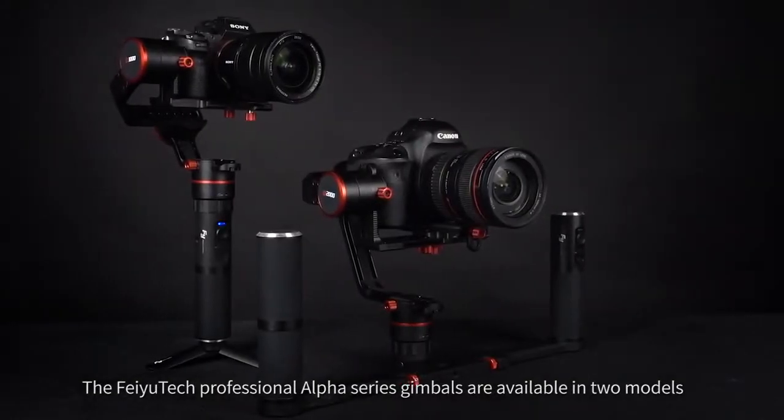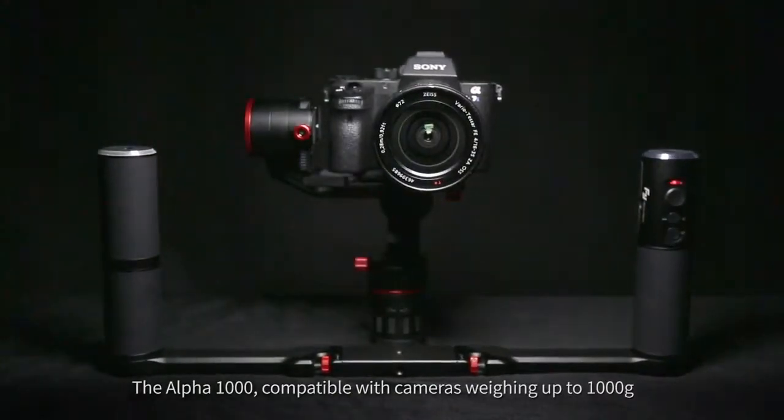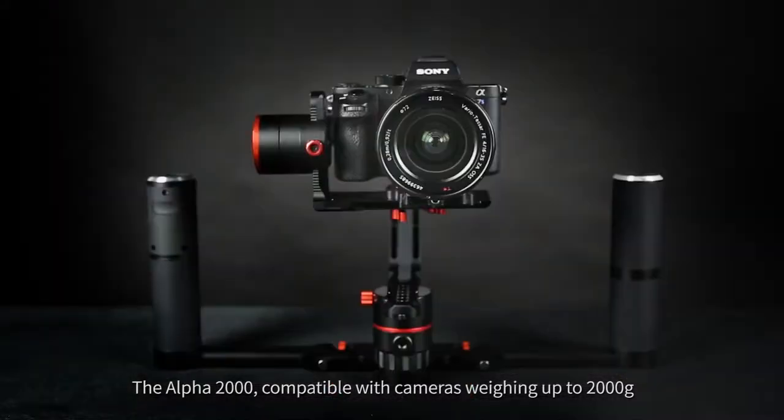The Feiyu Tech Professional Alpha Series gimbals are available in two models: the Alpha 1000, compatible with cameras weighing up to 1,000 grams, and the Alpha 2000, compatible with cameras weighing up to 2,000 grams.